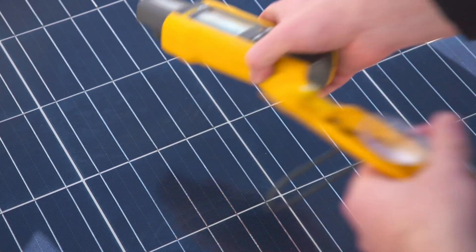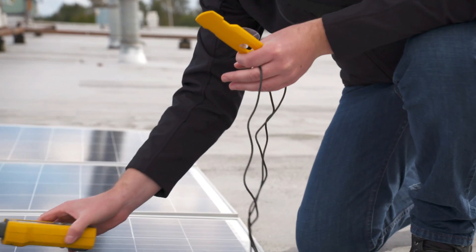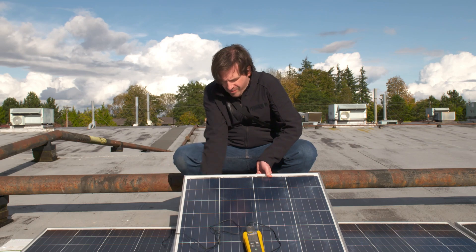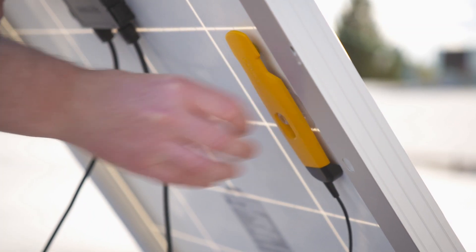You can also use the external probe to measure temperature. Attach the probe to the mini jack socket on top of the meter. An on-screen icon will indicate that the probe is ready. Then place the meter on or beside the panel and connect the suction cup to the backside of the panel to get your reading.